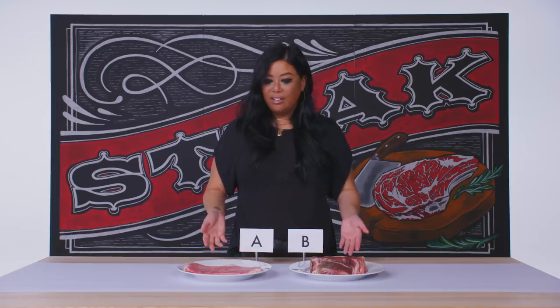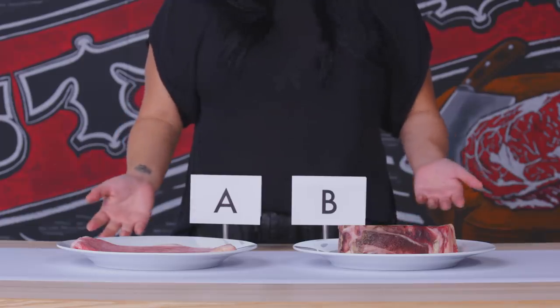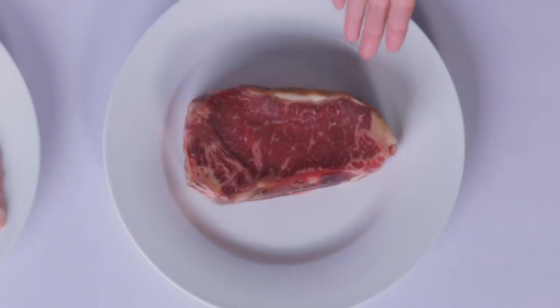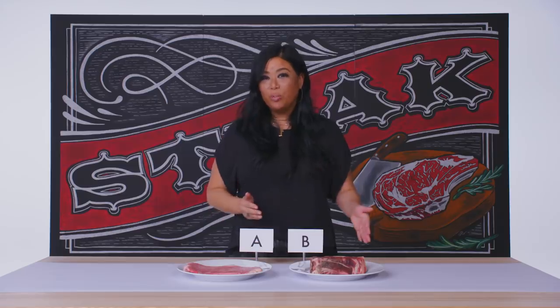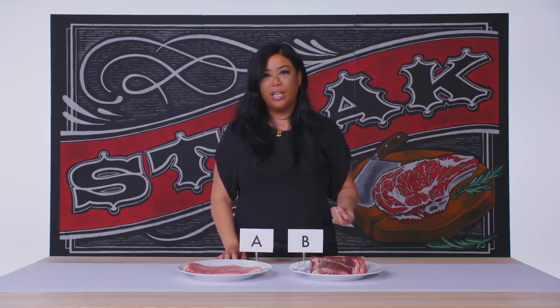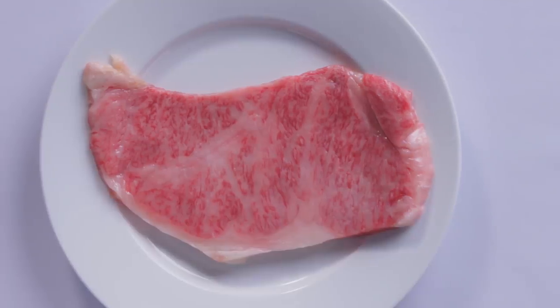In front of me, I have two strip steaks, and one of them is clearly Kobe beef. This one we can tell right off the bat that it's clearly Kobe, just because of the high fat content and the marbling ratio. Option B is black Angus — that's what American beef is. The thing to know about Japanese beef is that all Kobe is Wagyu beef, but not all Wagyu beef is Kobe. Wagyu refers to any of the four Japanese breeds of beef, but Kobe beef specifically is very much like champagne — it can only come from one specific region. It's one of the most rare, most expensive cuts of beef in the world.